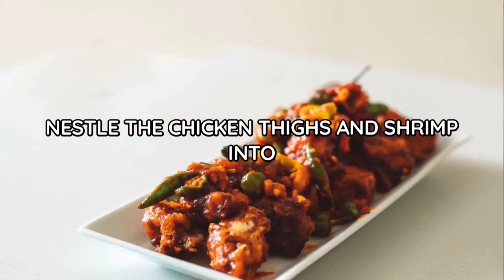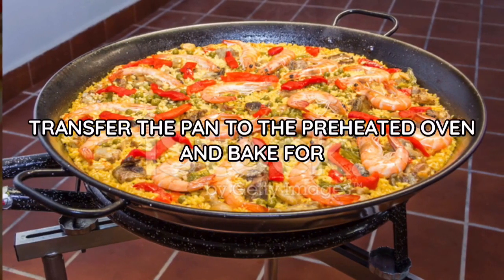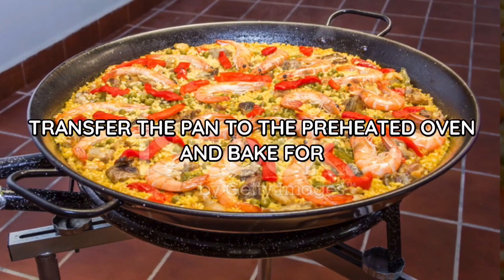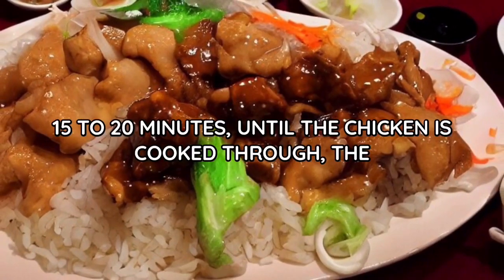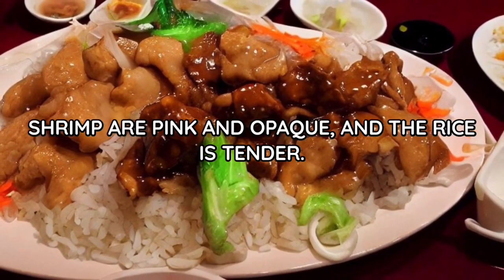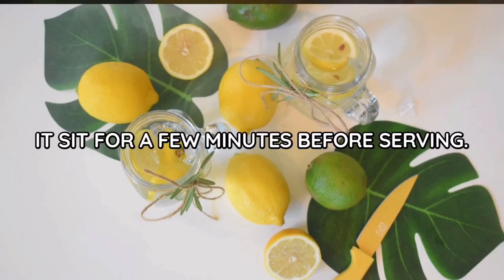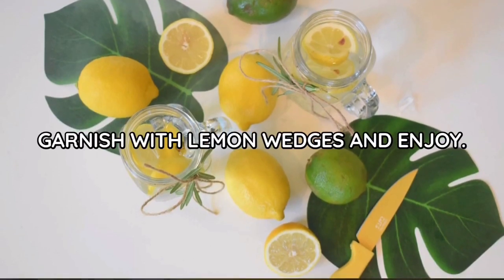Nestle the chicken thighs and shrimp into the rice mixture, skin side up. Transfer the pan to the preheated oven and bake for 15 to 20 minutes until the chicken is cooked through, the shrimp are pink and opaque, and the rice is tender. Remove the pan from the oven and let it sit for a few minutes before serving. Garnish with lemon wedges and enjoy.